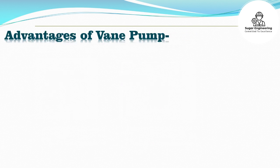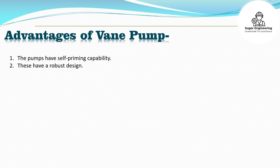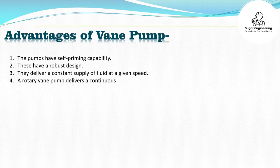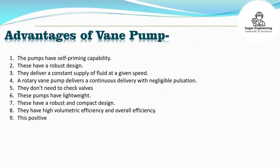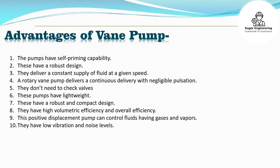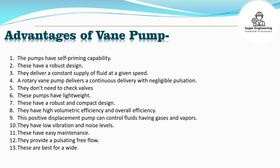Advantages of vane pump: The pumps have self-priming capability and a robust design. They deliver a constant supply of fluid at a given speed. A rotary vane pump delivers continuous delivery with negligible pulsation. They don't need check valves, have lightweight and compact design, high volumetric efficiency and overall efficiency. This positive displacement pump can handle fluids containing gases and vapors. They have low vibration and noise levels.